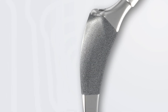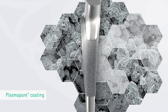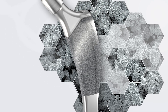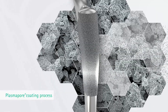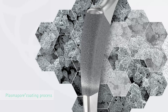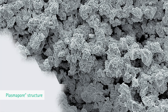For osseous integration into the proximal bone structure, the cementless Exia-T stem, which is made of Isotan-F titanium alloy, is coated with the proven microporous plasmapore titanium spray. During the plasmapore coating process, pure titanium powder with a thickness of 0.35 mm and a microporosity of up to 40% is sprayed on the proximal anchoring area of the implant. The very rough plasmapore structure also supports the implant's primary stability.